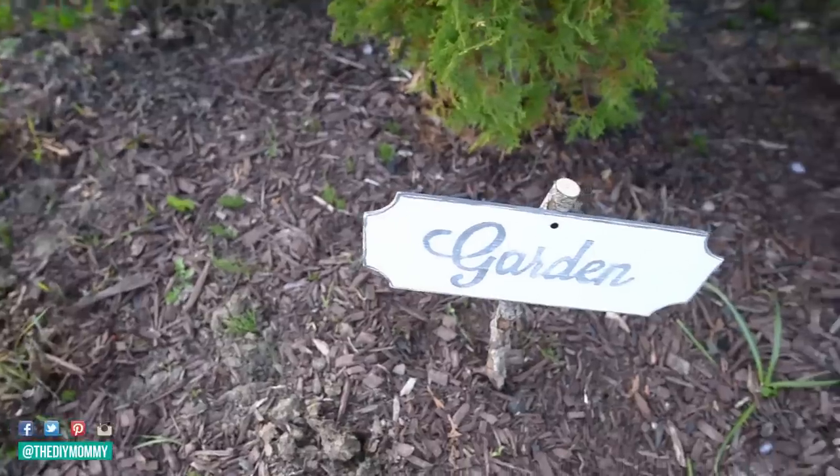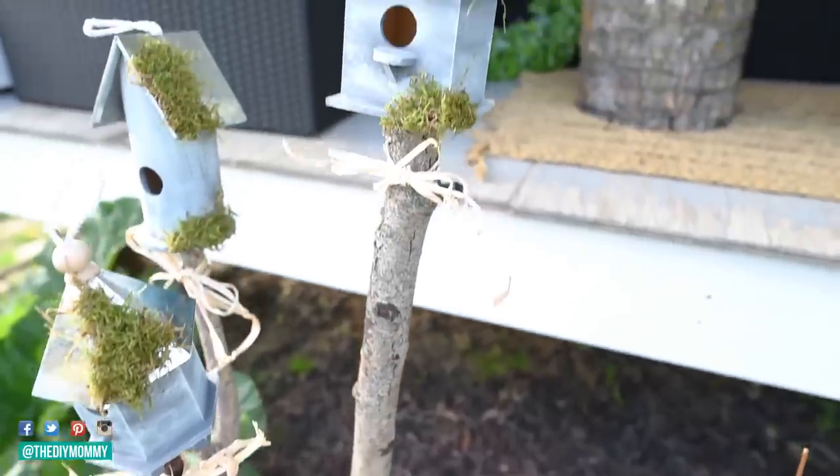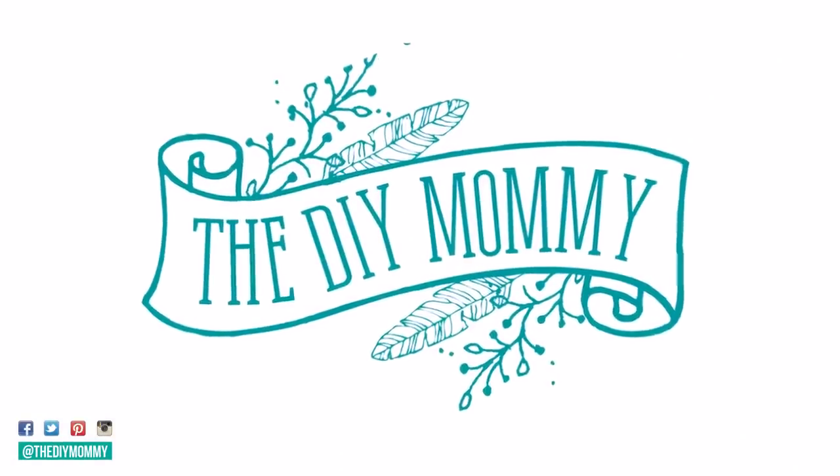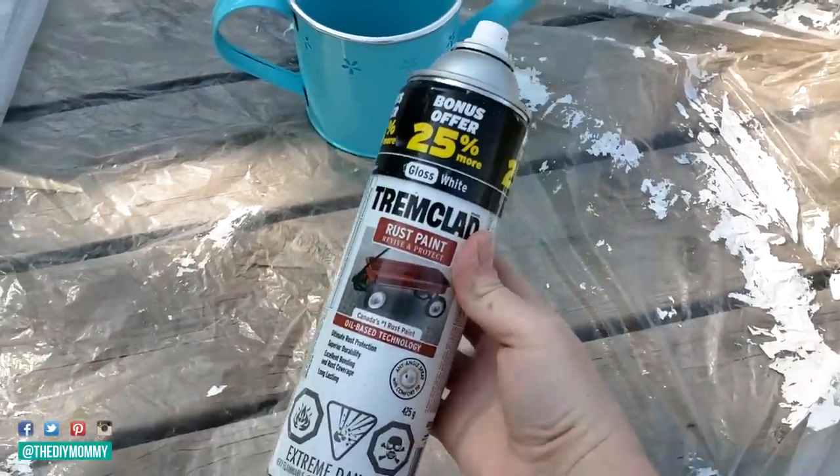Hi everyone, it's Christina from thediymommy.com and today I want to share with you four beautiful garden DIYs you can make with dollar store supplies. The first one I'm going to show you is a faux enamelware light feature for your garden.